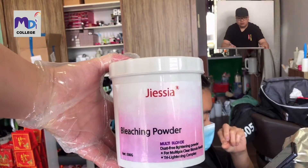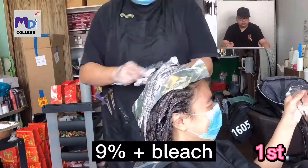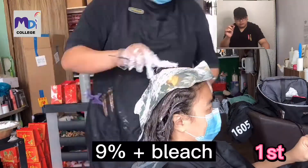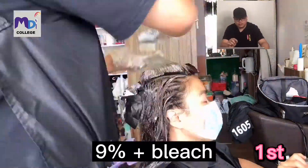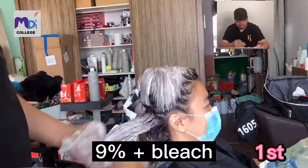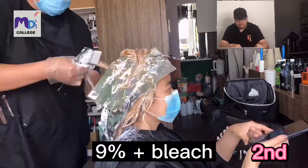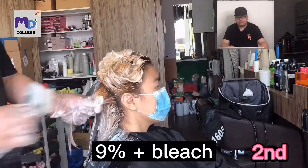I'm going to use 9% plus bleach, again starting from the top to the bottom. I leave about 1cm away from the scalp. You can see from here there is a 1cm gap from the scalp, so that when we apply, the bleaching can actually spread towards the front.